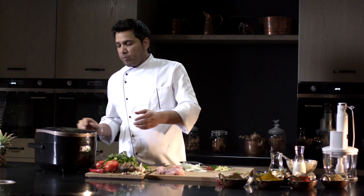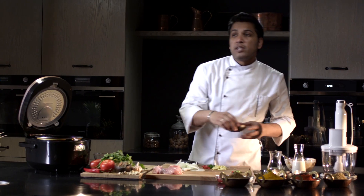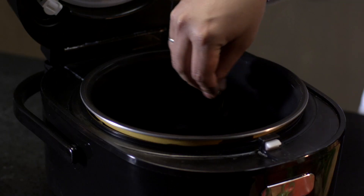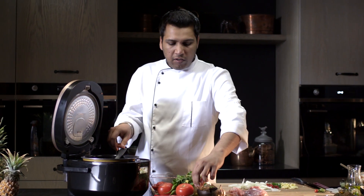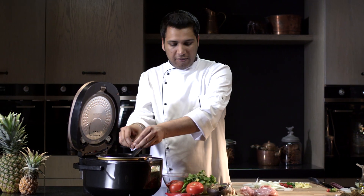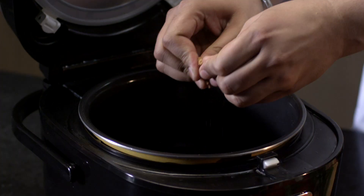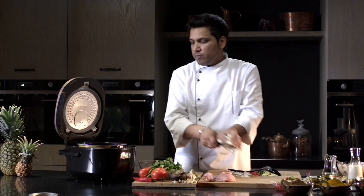All the vegetables are ready. Now we'll check whether the oil is heated or not — it's perfect. Put the cumin into the bowl and stir. Then add the cinnamon sticks and cardamom. Then add the onion.